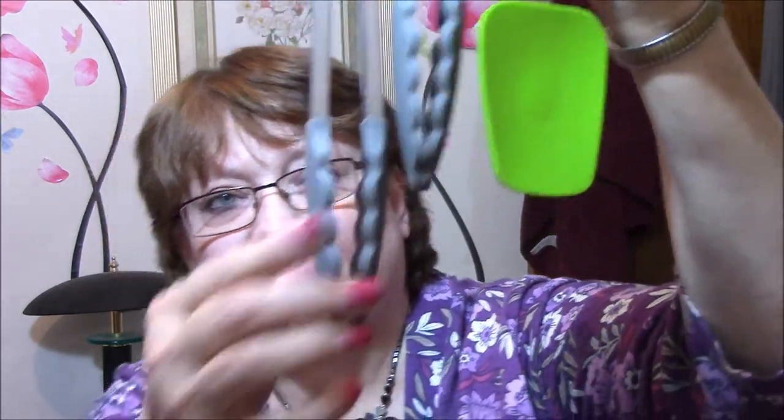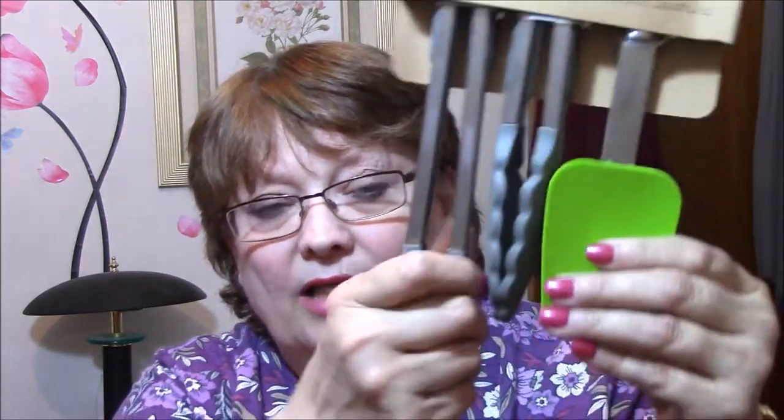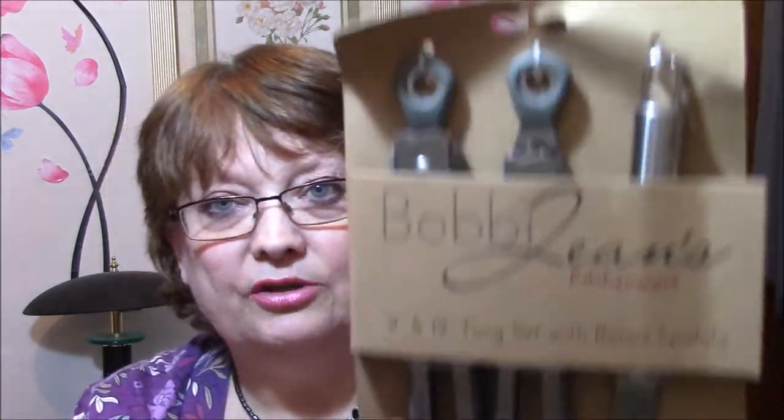These are very cool. These are Bobby Jean's Kitchen Wear 9 and 12-inch tong set with a bonus spatula. They're very nice, very heavy, so they're good quality. Nice rubber tips. These will be nice for like corn on the cob and stuff, because I've been just using a fork. These will work.